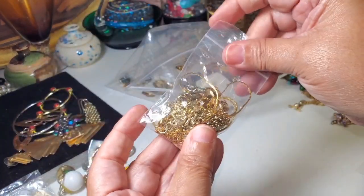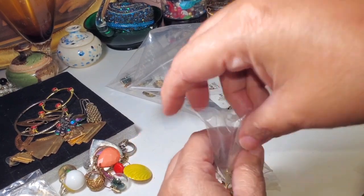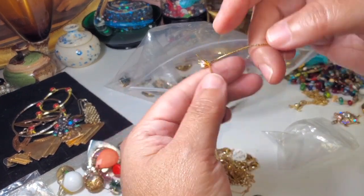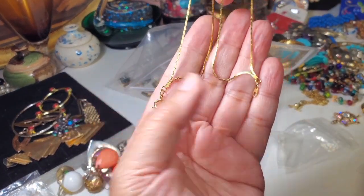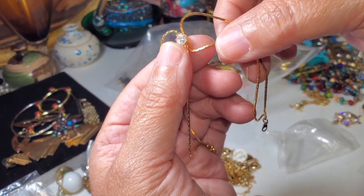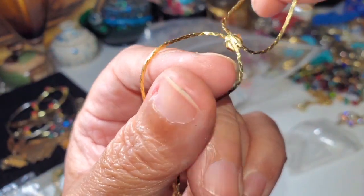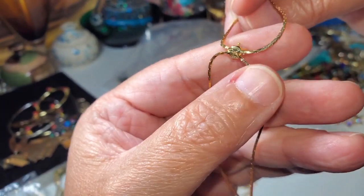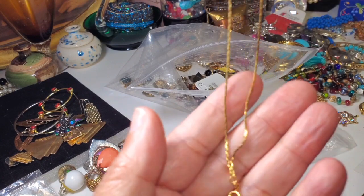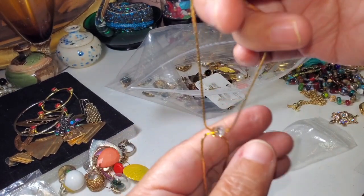Let's see what this one has here — it's a bracelet. It does not have any marking. That is pretty though. No, it doesn't have any marking, but it's still pretty.